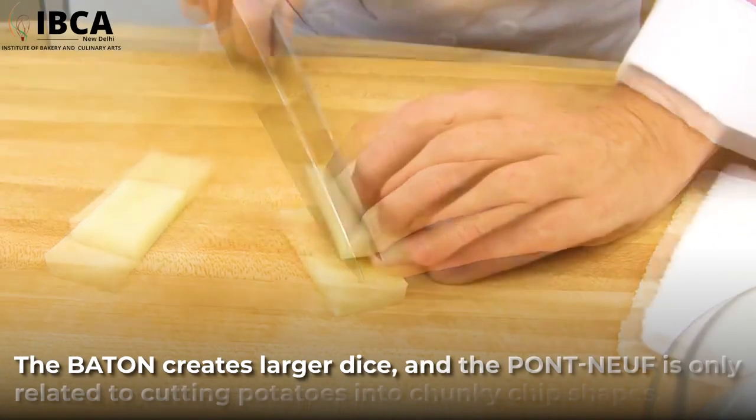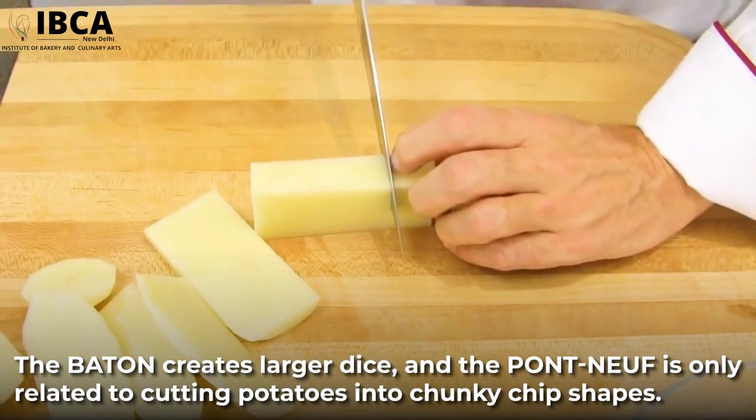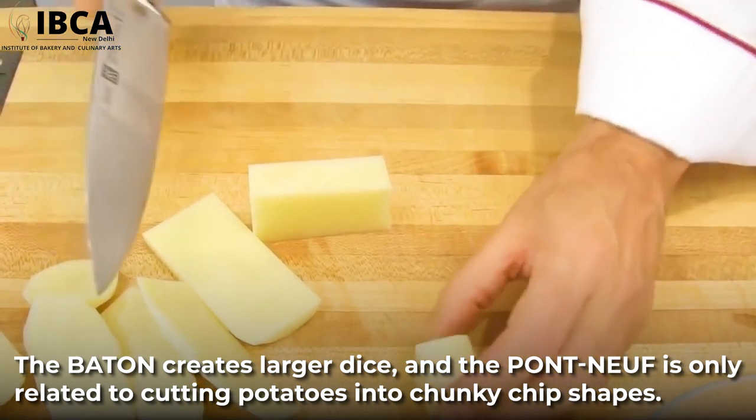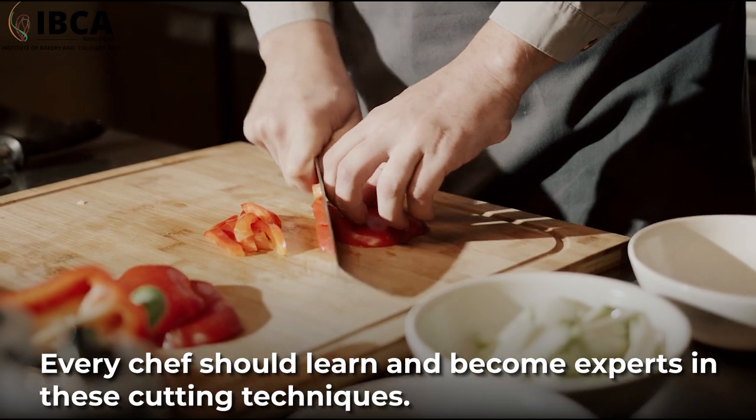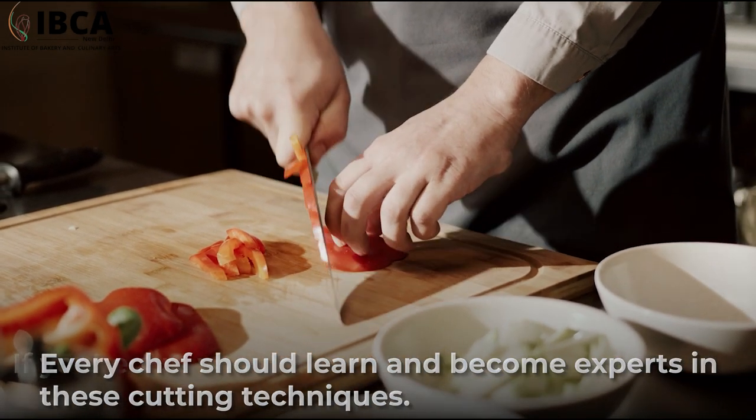The baton creates larger dice, and the pont neuf is only related to cutting potatoes into chunky chip shapes. Every chef should learn and become an expert in these cutting techniques.